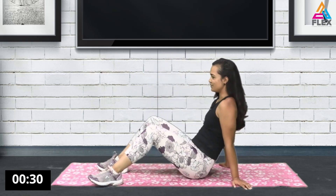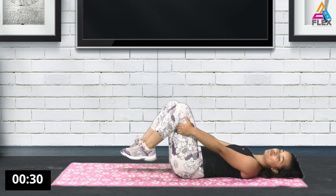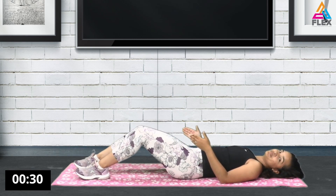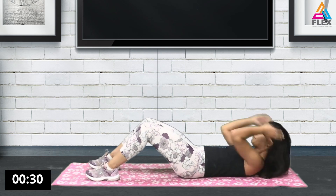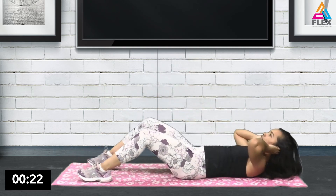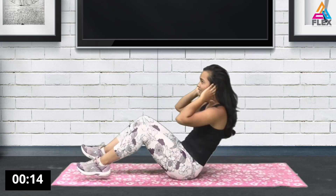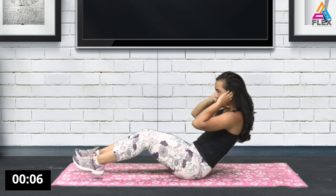Now we're going to switch over and go into some sit-ups. For the sit-ups, if you need support, have someone sit on your legs, or alternatively put your feet underneath the couch or your bed as you come up. For me it's easier to lower my legs a bit as I come up, using the arms for some momentum. If you're really advanced, you can do it without arm assistance.